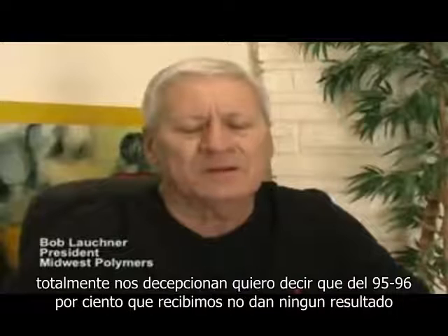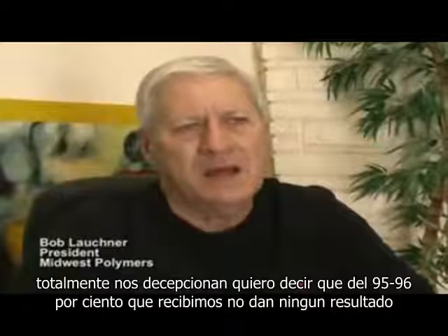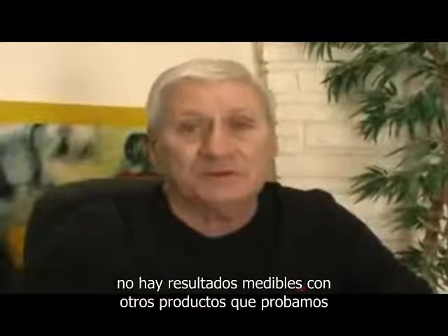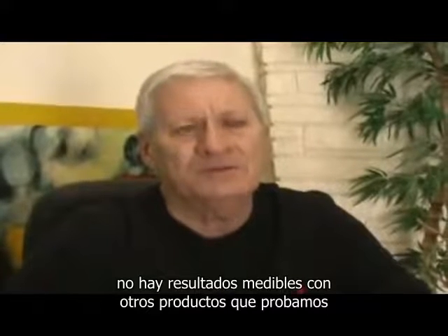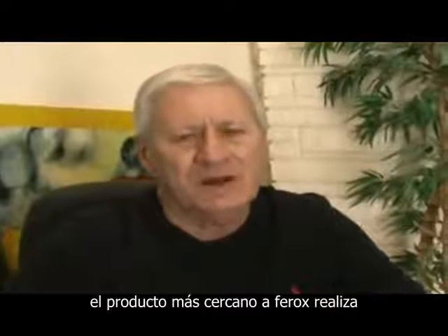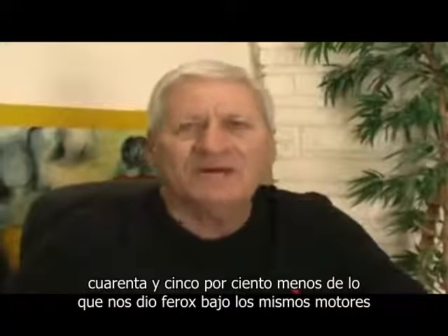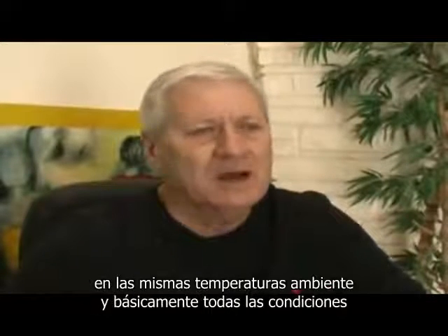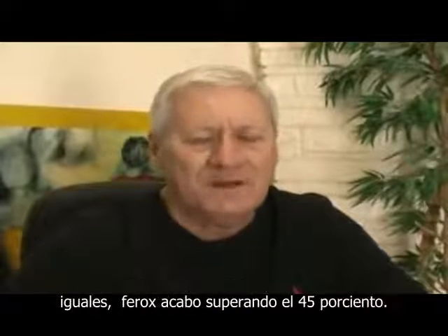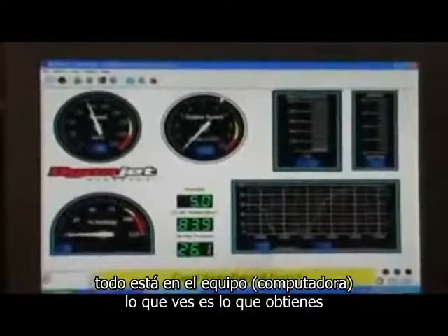Most products on the market are totally disappointing. We received, I'd say, 95 to 96% of them and achieved no results whatsoever — no measurable results. Two other products we tried did reasonably well. The closest product to the Ferox performed 45% less than what we got out of the Ferox, on the same engines, under the same ambient temperatures. Basically all the conditions were the same. Ferox outperformed at 45%. It's all off the computer — what you see is what you get.